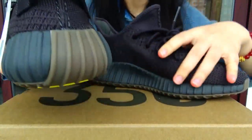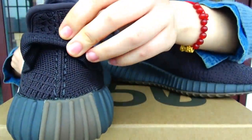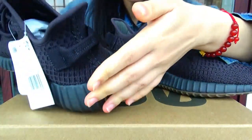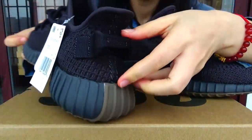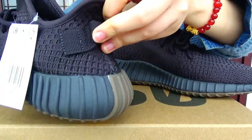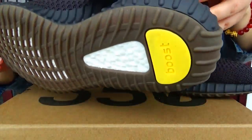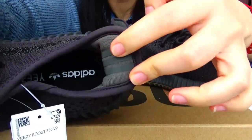Now check the back of this shoe. Look at this. And now we check here — this is the pull tab area.